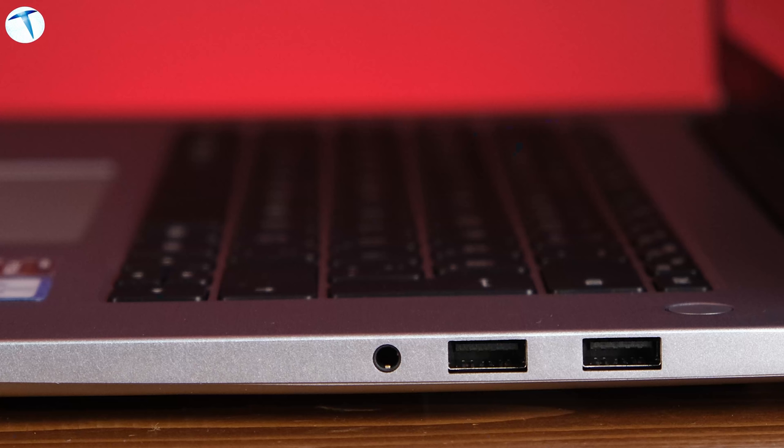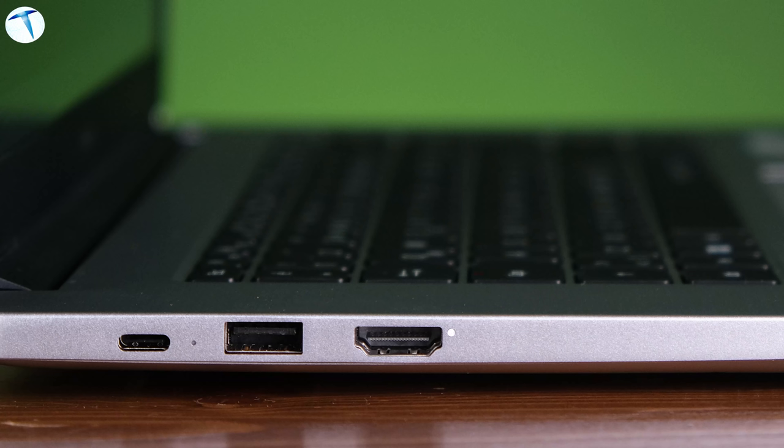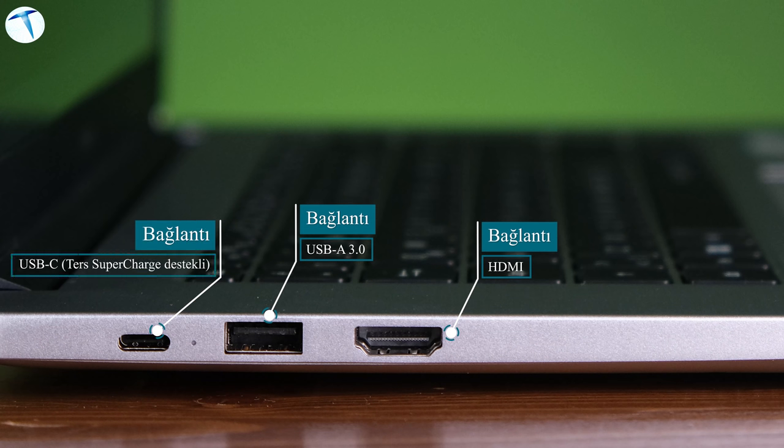The screen bezel is super thin. On the sides we have HDMI and USB ports, as well as a USB-C port.